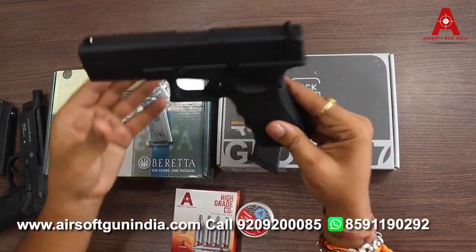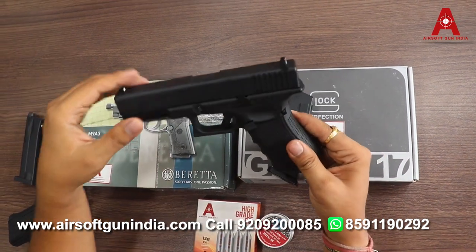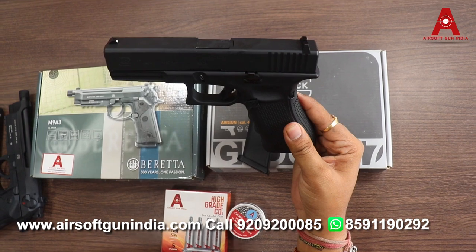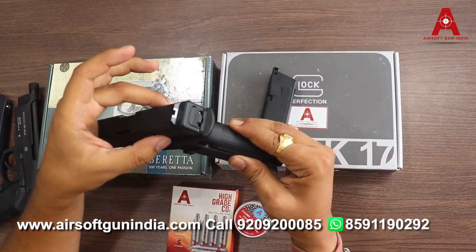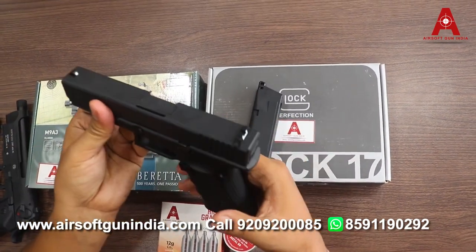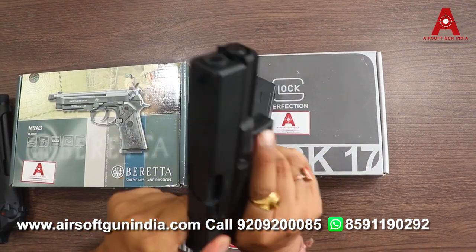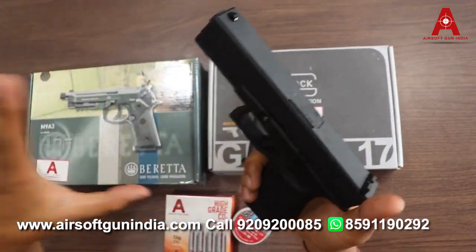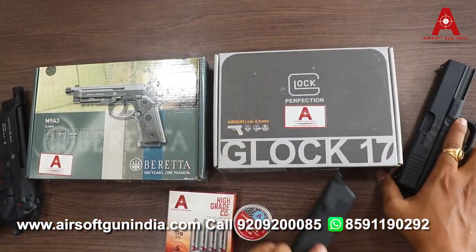Whereas the Glock is mostly plastic — polymer — except for the slide. The slide is metal and it is an exact replica of the Glock. So you can see: the slide is metal, and the body is polycarbonate.